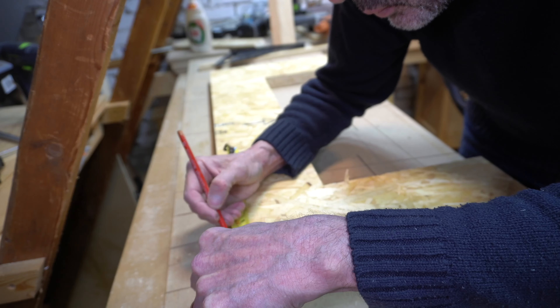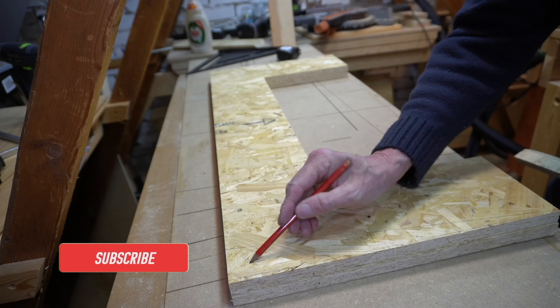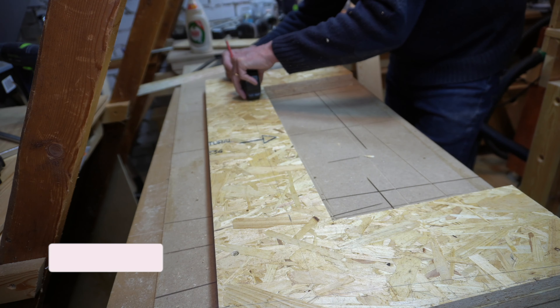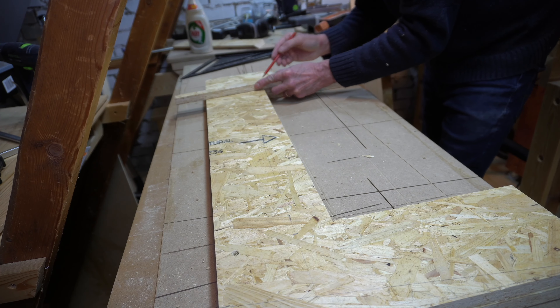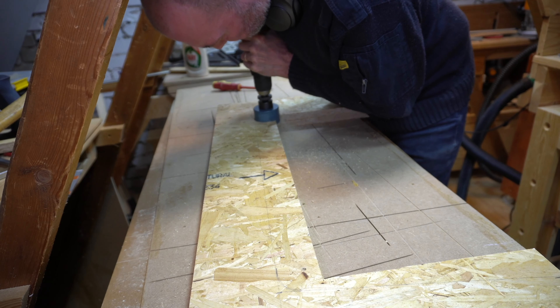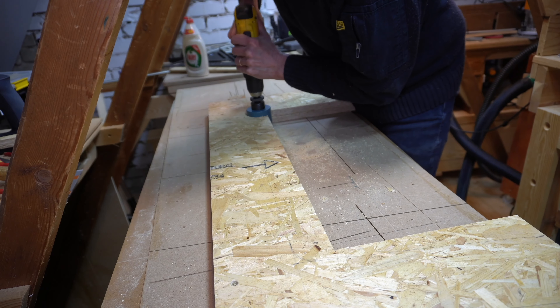Once I'd squeezed a copious amount of glue into the mitres and taped them in place, seven clamps to clamp it all together and let it cure overnight. The good thing about using a particle board — which is offcuts of wood and glue — is you don't have to care that much about squeeze out. And after the tape came off I was really happy with the result.